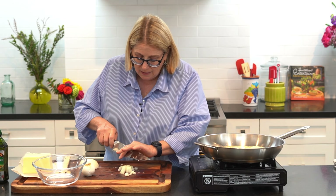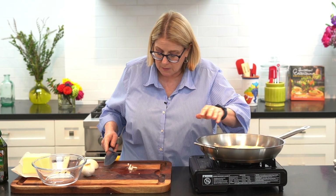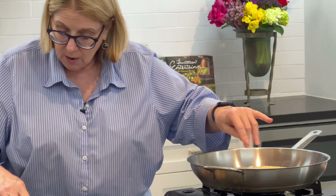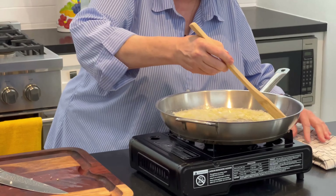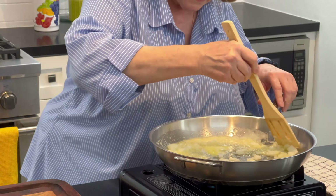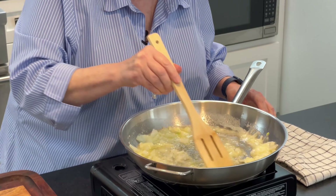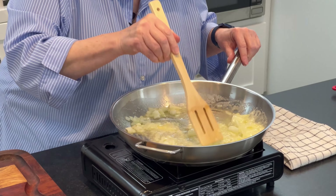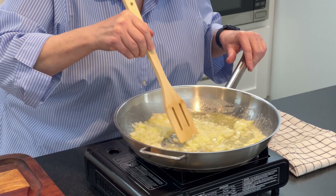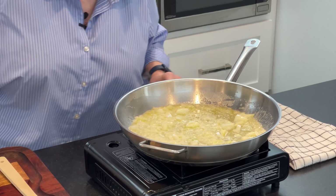When you're sautéing the onions, you're looking for them to become transparent — nice and soft and starting to clear. I've got this on medium-high heat. I don't want them to brown; I just want them to become transparent. The reason you do these first is because they have a lot of water, so we want to cook some of that water out.